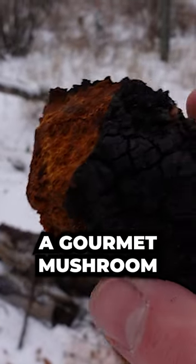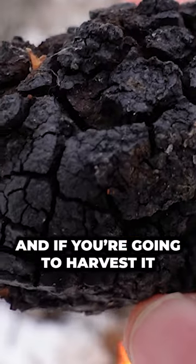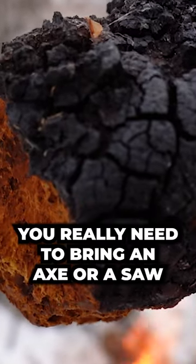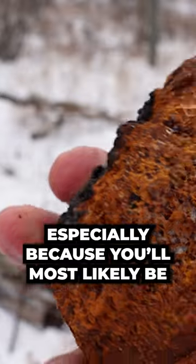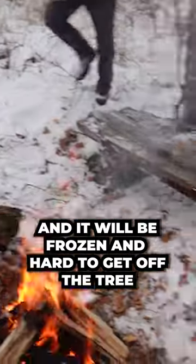Chaga is definitely not a gourmet mushroom. It's basically hard as wood because it kind of is wood, and if you're going to harvest it you really need to bring an axe or a saw, especially because you'll most likely be wanting to harvest it in the winter when it will be frozen and kind of hard to get off the tree.